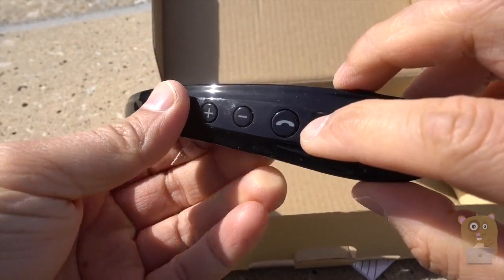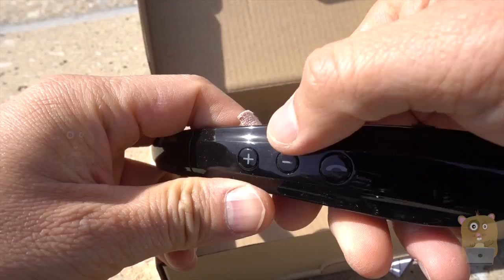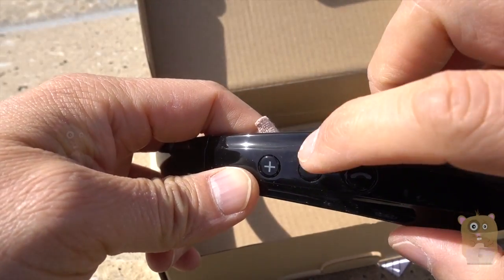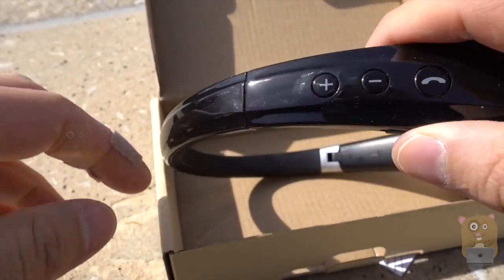Here's a multi-purpose button for answering calls and as a play button. These side buttons — if I tap this one, it'll go back a track or rewind. Press and hold, and the volume will go down. The same concept applies for the plus button on the other side.